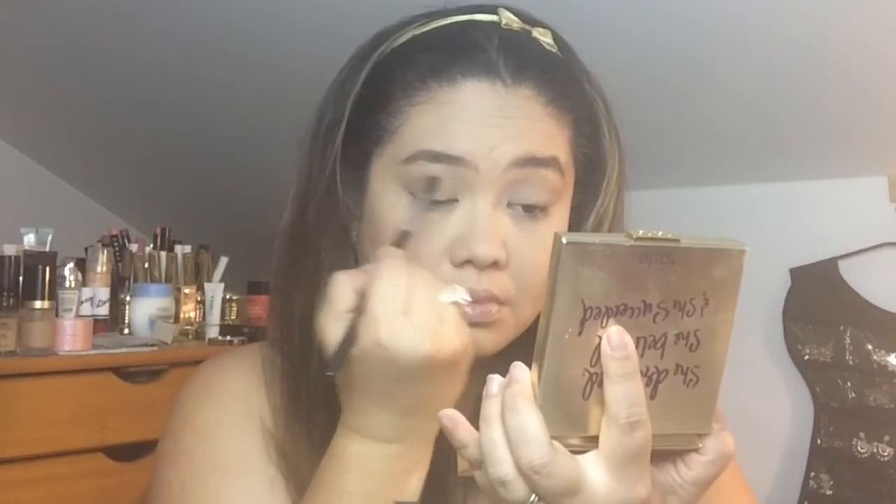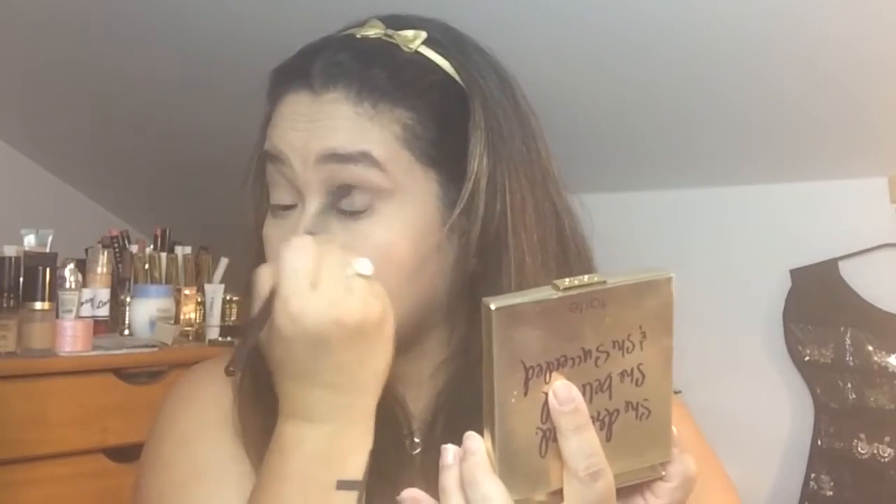For primer, I'm using the Urban Decay Eyeshadow Primer and I'm just gonna apply that on my eyelids just to keep the eyeshadow in place for the rest of the day. And this palette is from Tarte — very cute, I love the saying on the front, it's very inspirational. I'm using this as my base shadow just so the application of the other colors would be so much easier for me. I'll include those names in the description box below — if you click that little arrow button, everything will slide down and all the descriptions and information about the makeup I've used will be there.